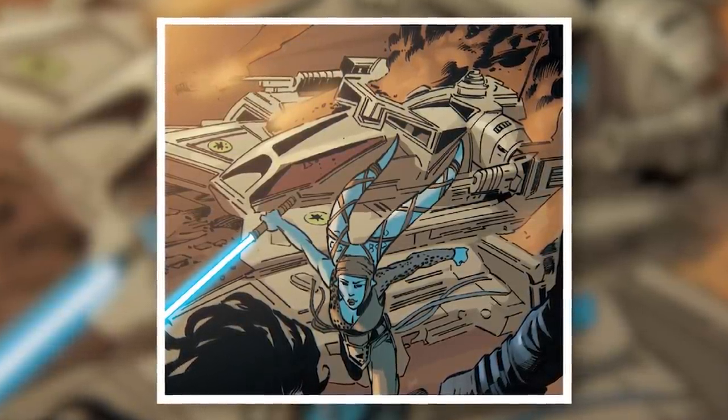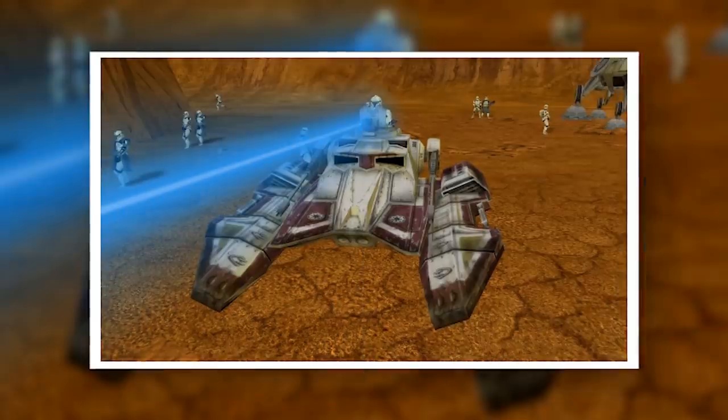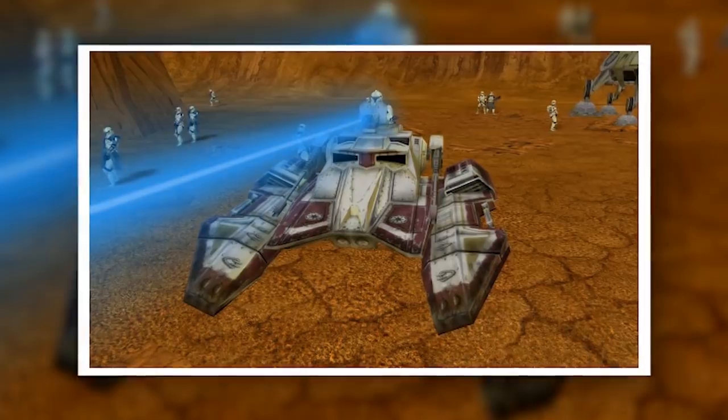After the tank proved itself extremely effective at the start of the Clone Wars, production of the TX-130 was dramatically ramped up, and it started seeing use in more diverse roles on battlefields across the galaxy.